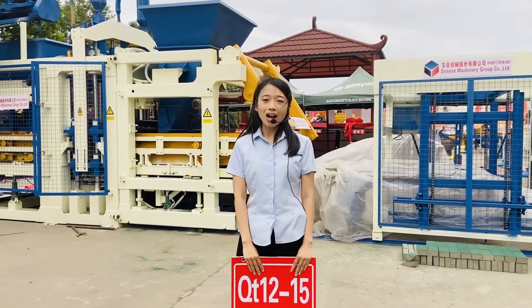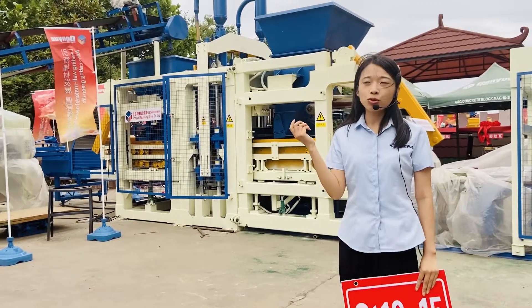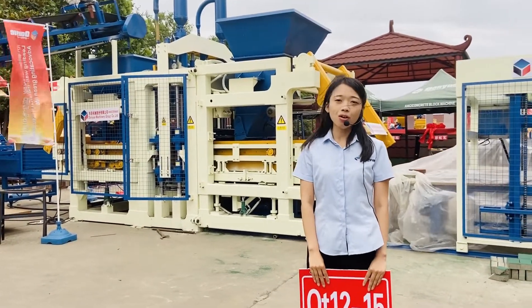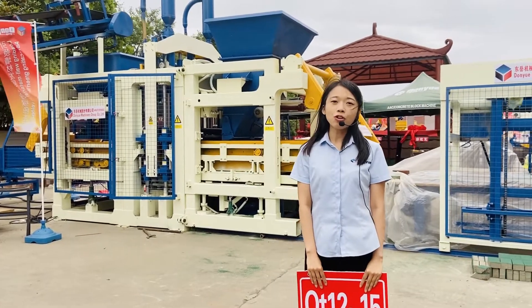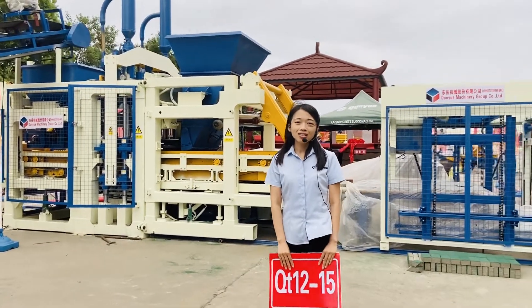This is the site and we provide this opportunity to show you the production line. We will demonstrate all the details for you. Now follow me — I will introduce every detail of this production line. Let's go.